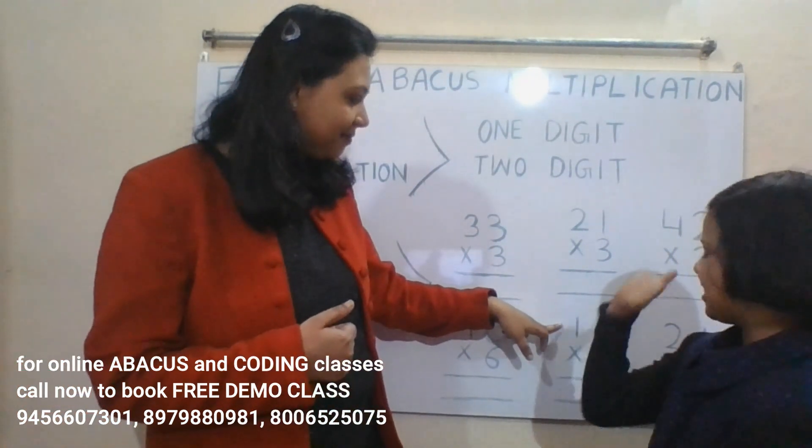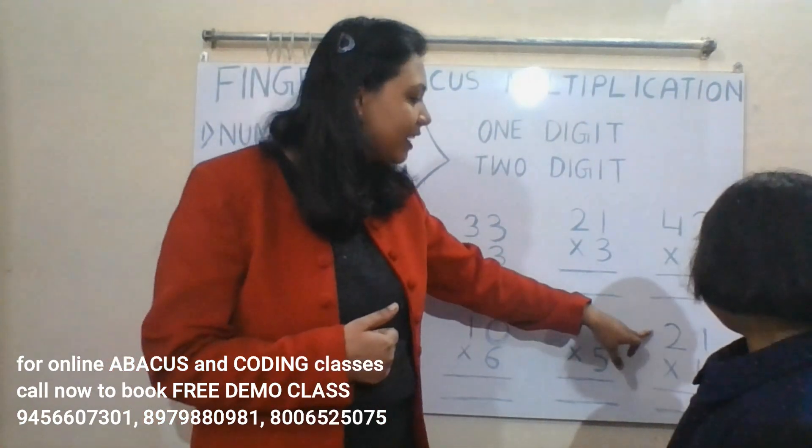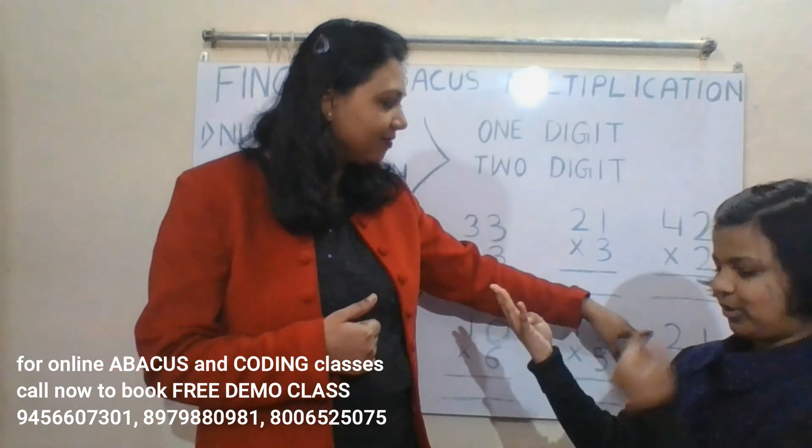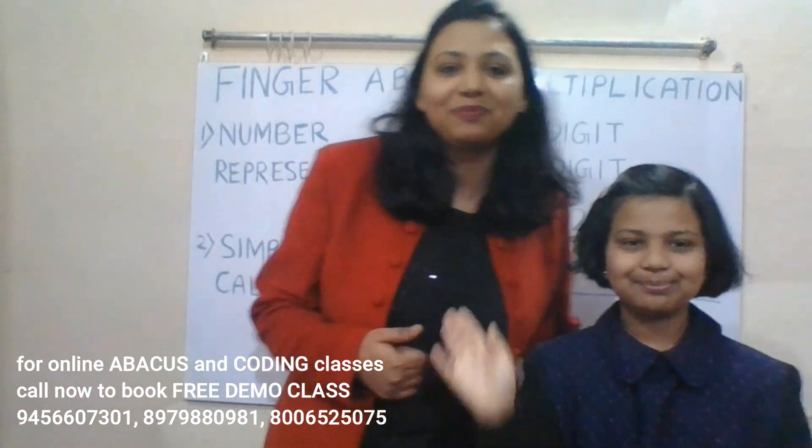11 into 5: five ones are five, five ones are five — answer is 55. 21 into 4: four ones are four, four twos are eight — answer is 84. Very good Kritika, good job!